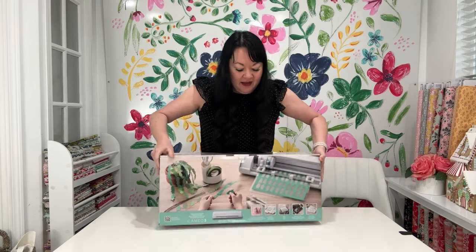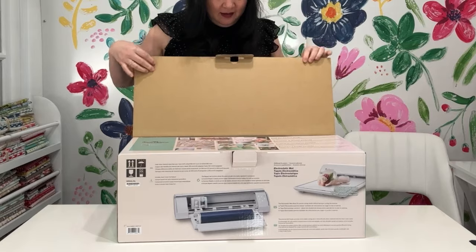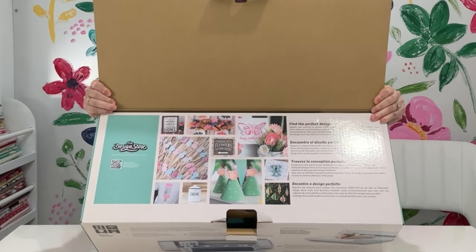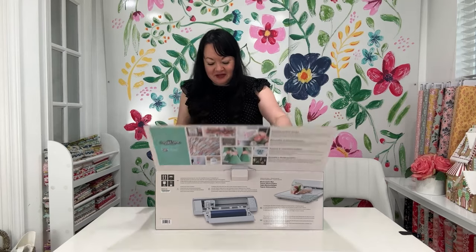Let's start this out by opening it right here and then opening it here. You can see — oh, look how cute that is. So it shows you all these great projects that you can do in the design store. I personally recommend the design store.